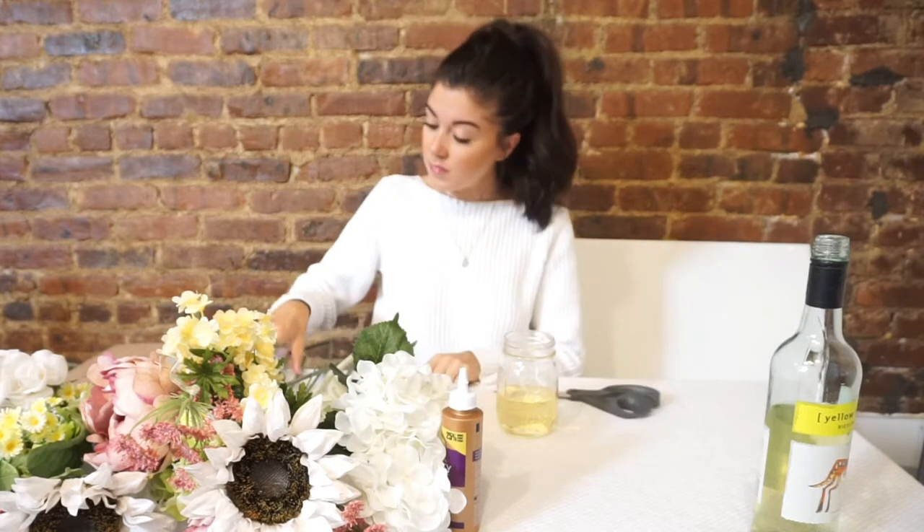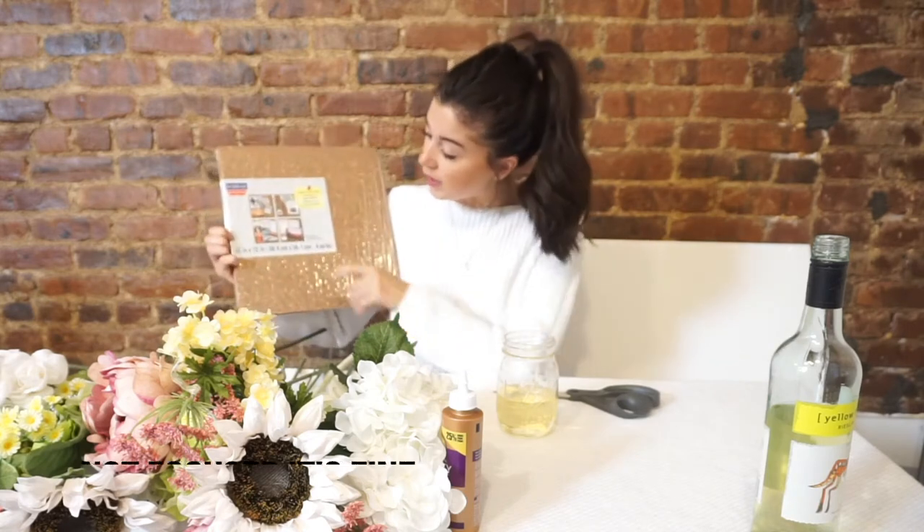Today we're going to be making this awesome DIY corkboard decor piece. All you're going to need for this project is a pair of scissors and corkboard. You can adjust the size based on what you need for your space, but I got 12 by 12.